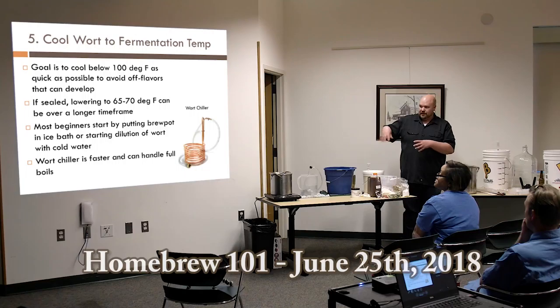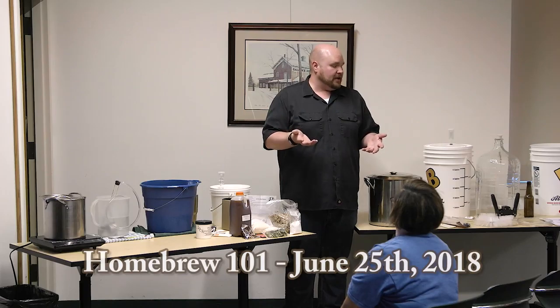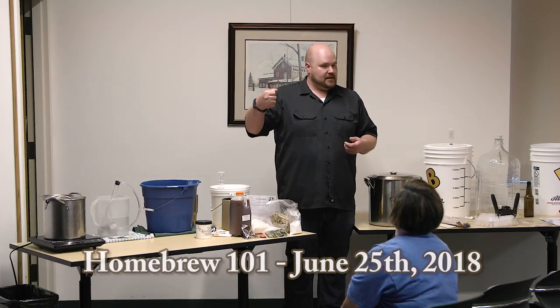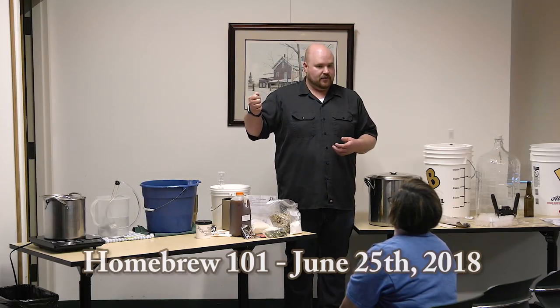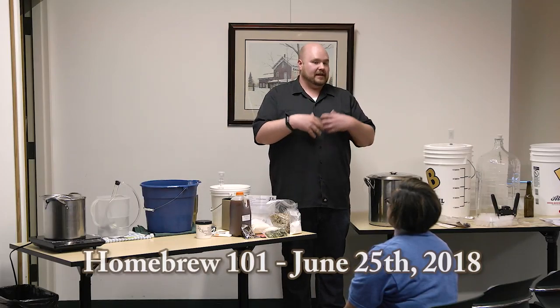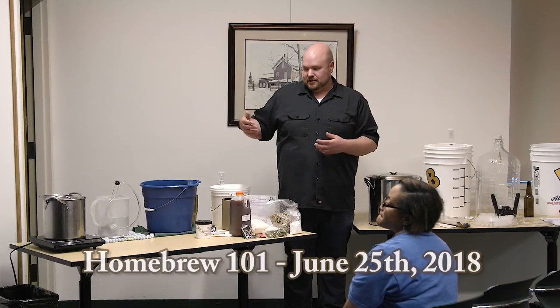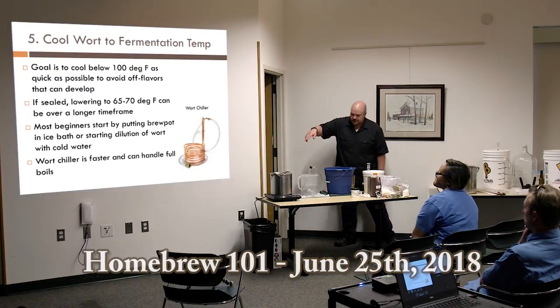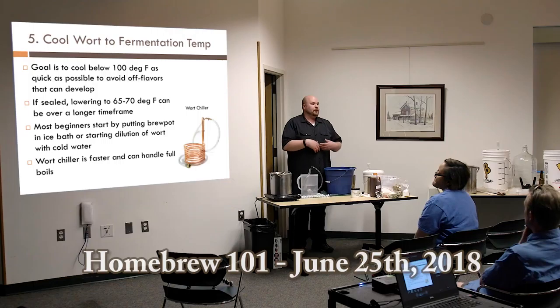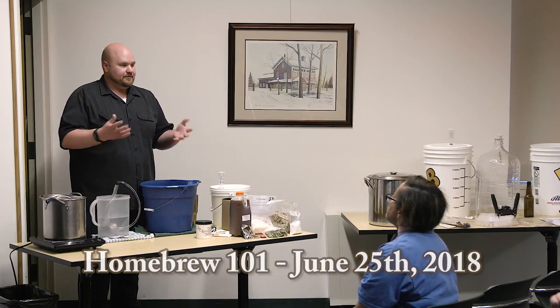Most beginners put their brew pot into an ice bath. A more ingenious approach: since you're going to dilute the wort with water anyway, pre-chill that dilution water in your fridge. When you add cold water to the hot concentrated wort, it instantly chills it. That's a great option for people who don't want to deal with an ice bath for an extended period. A wort chiller handles a full five-gallon boil, getting it down to about 70 degrees in around 20–30 minutes.